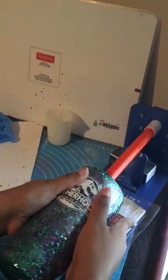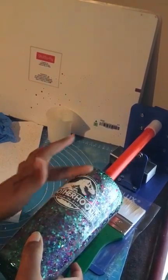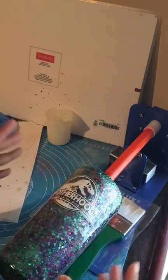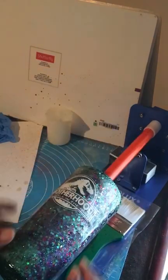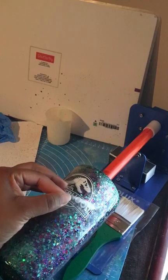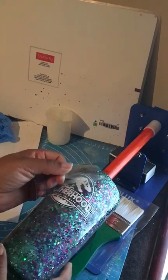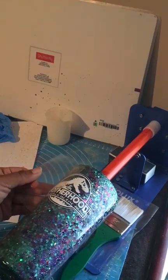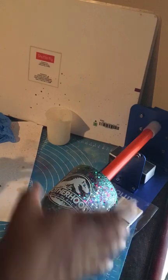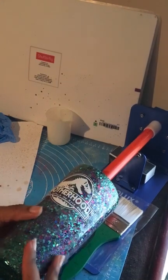One bad thing about this whole tumbler is you're wasting a lot of glitter — this whole cup is about to get spray painted over, so you're wasting literally all of this glitter. Good thing it wasn't my good expensive glitter; this was just Michael's brand glitter. Not that that's bad glitter, just saying it's not from a shop or anything like that — it's not my good glitter.